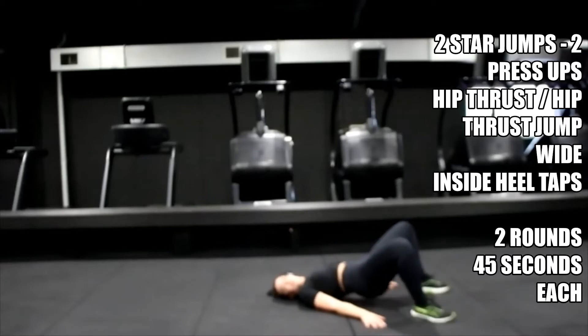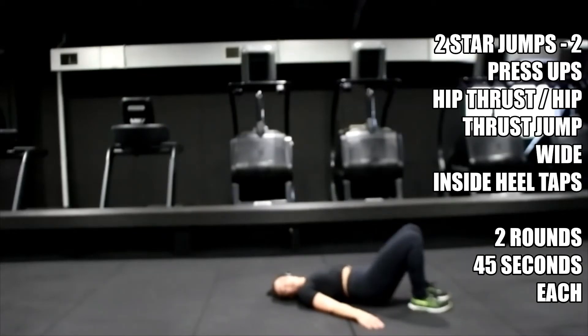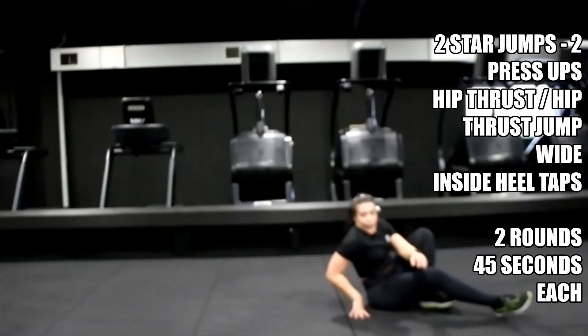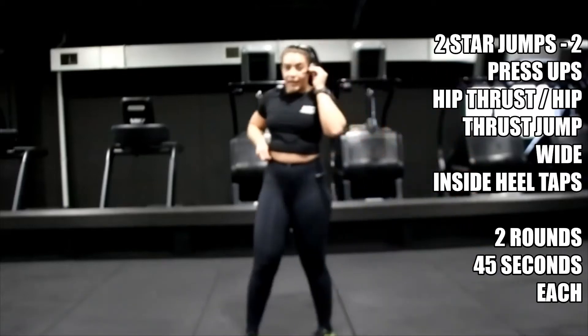Come on — power, push through. Use your hands down the side if you need to, just to stop you from rotating. Five. Relax it there, bring it up. Get ready for those heel taps, inside leg.